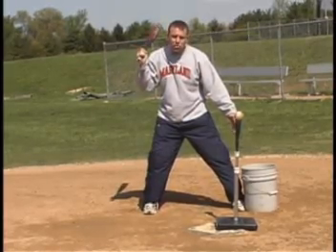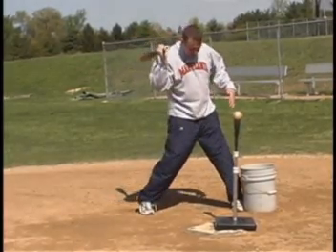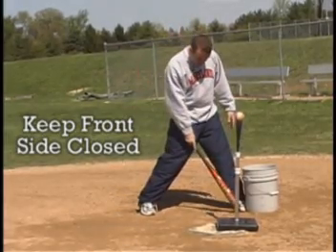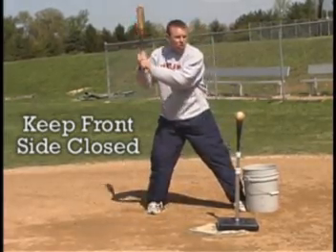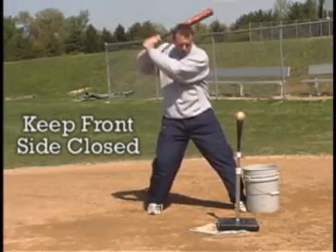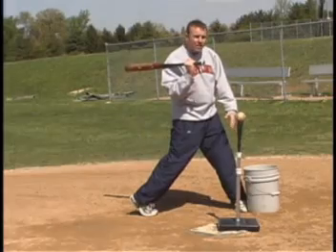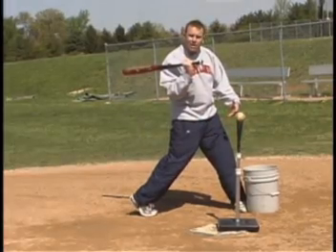What this does is it gives you something to drive up against, getting a feel for keeping that front side closed off. See how my foot's closed, my knee stays closed. As I swing through the baseball — boom — I get the point of contact. You can see where my front side's closed off, giving me a firm front side to hit up against.